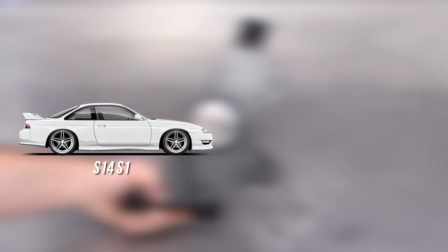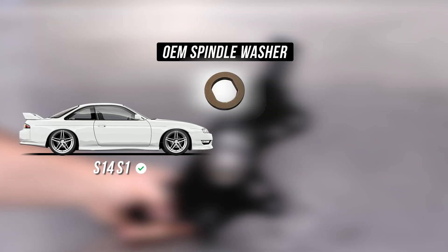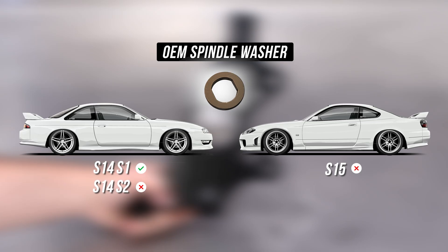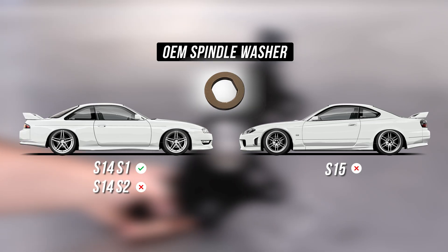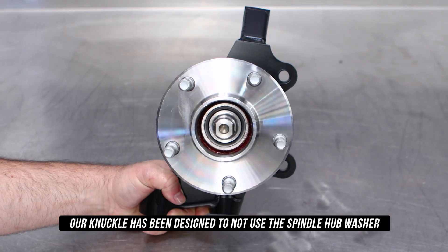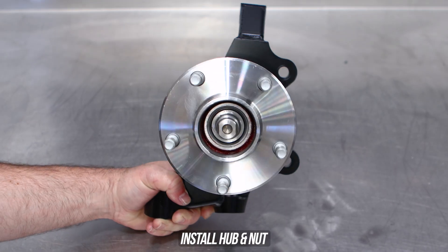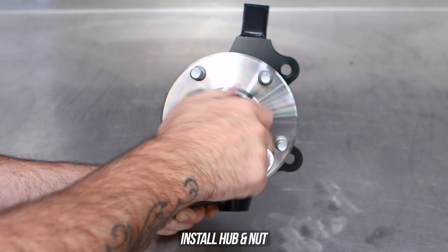Simply slide the hub out of the knuckle. Now get your replacement GK Tech knuckle. Here's a knowledge bomb: the S14 Series 1 comes OEM with a spindle hub washer, but the S14 Series 2 and S15 does not use a spindle hub washer. The GK Tech knuckles have been designed not to use a spindle hub washer, so if you have one it can serve as a paperweight or a tiny frisbee.